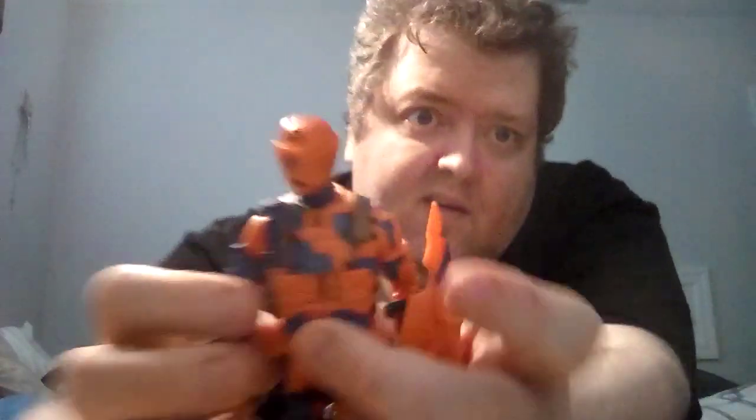This Alley Viper is really cool. I really like the deco — orange and blue. When I was a kid, he was one of my main Cobra agents and I used to love this guy. It was always him versus Shockwave; I always had those two going at each other. And the mask clips right onto those little tabs there.